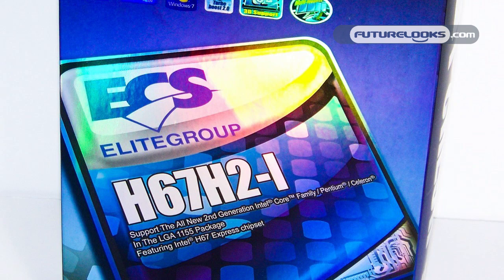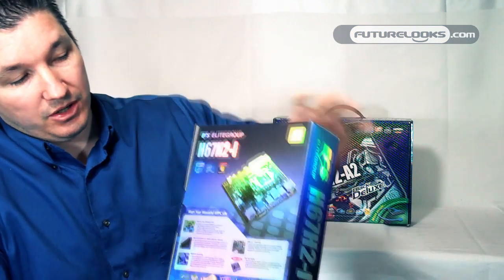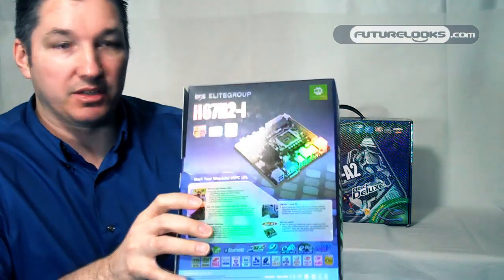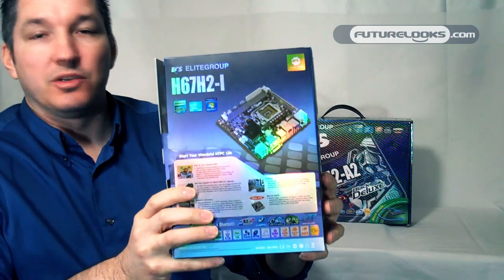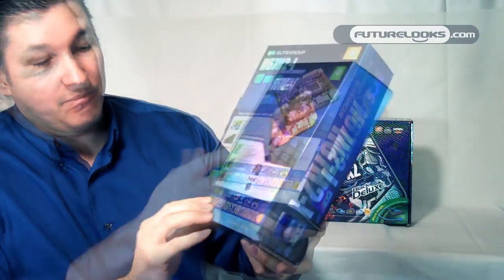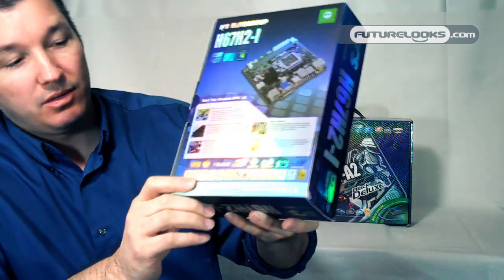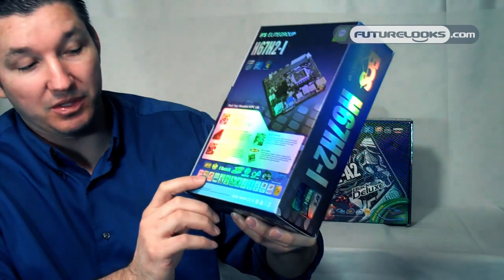Even though it's a mini-ITX, it is completely scalable. You can add your own processor, your choice of DDR3, your SATA devices. The H67 chipset is Intel's media, intended to be a media chipset. So this board has a few other features that we're going to show you here in just a sec. It has a full-speed PCI Express 16 graphics slot, so if you actually wanted to get your game on, you can do it with this particular build.